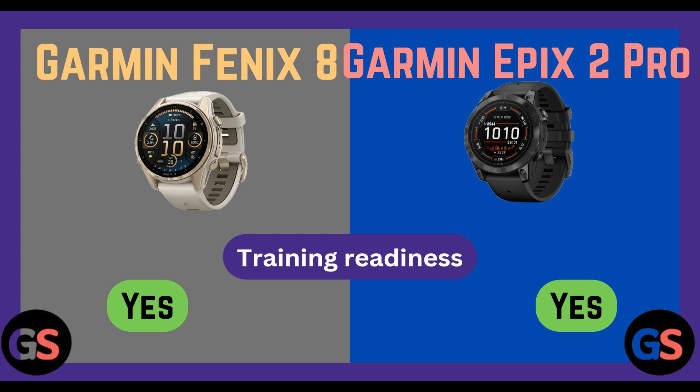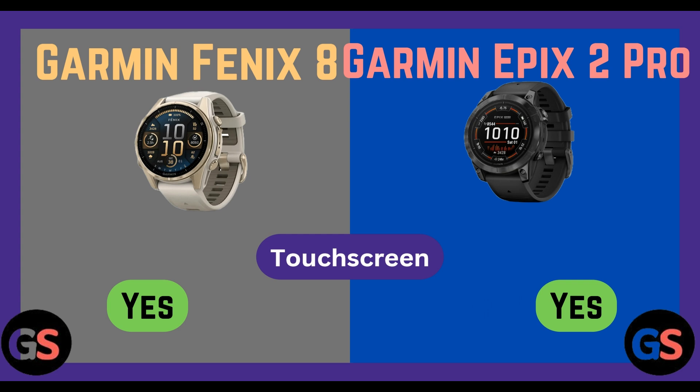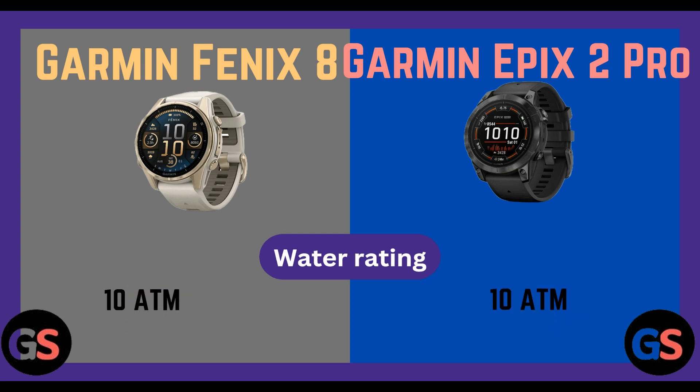Training readiness: Fenix 8 yes, Epix 2 Pro yes. Training status: Fenix 8 yes, Epix 2 Pro yes. Display type: Fenix 8 AMOLED, Epix 2 Pro AMOLED. Touch screen: Fenix 8 yes, Epix 2 Pro yes. Water rating: Fenix 8 10 ATM, Epix 2 Pro 10 ATM.